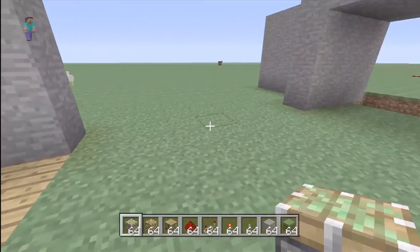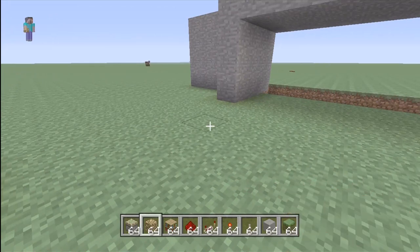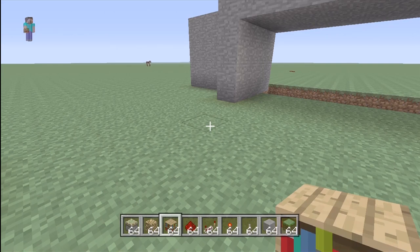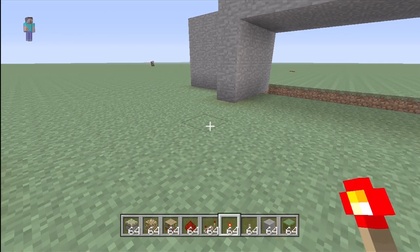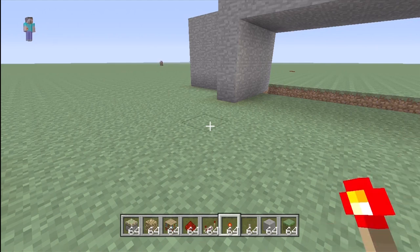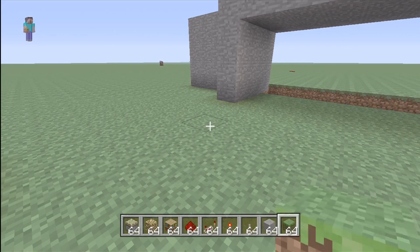Some of the materials that you will need: sticky pistons, glowstone, bookshelves, redstone, redstone torches, redstone repeaters, levers, and stone. And then maybe a couple blocks of dirt just in case you mess up.